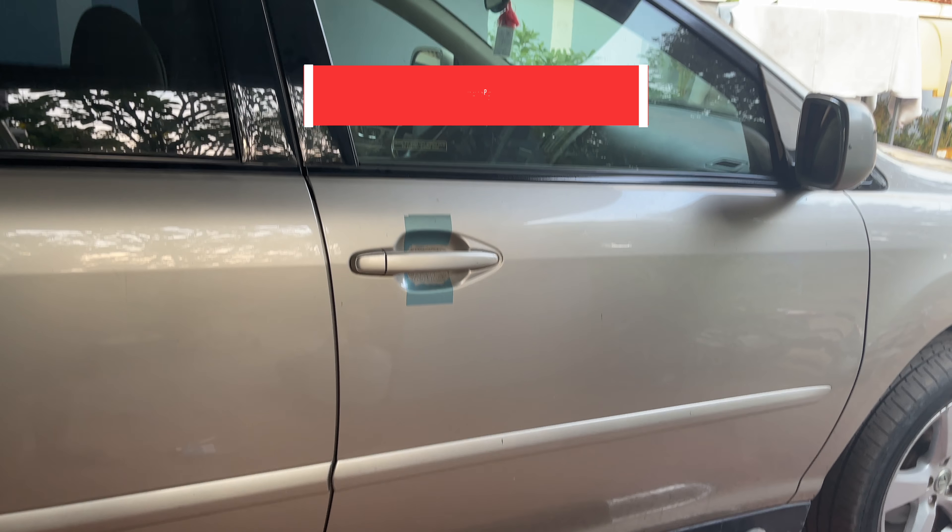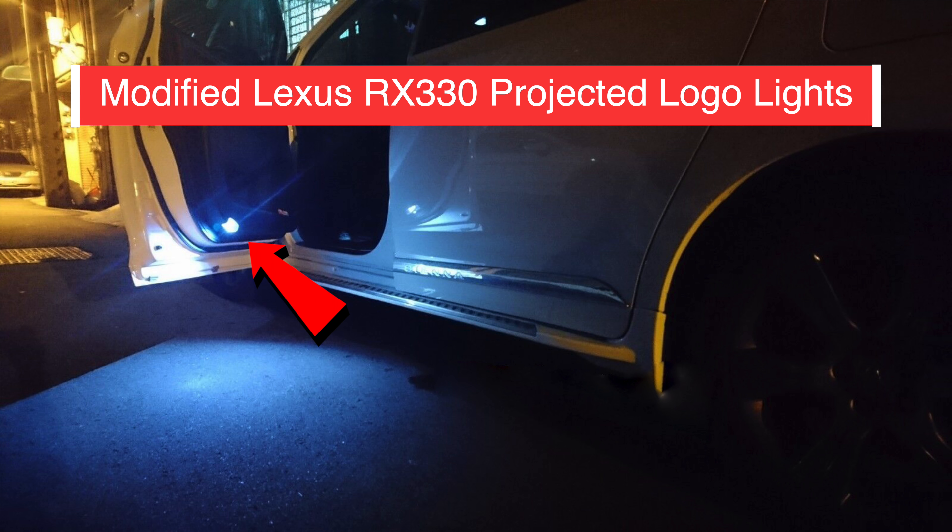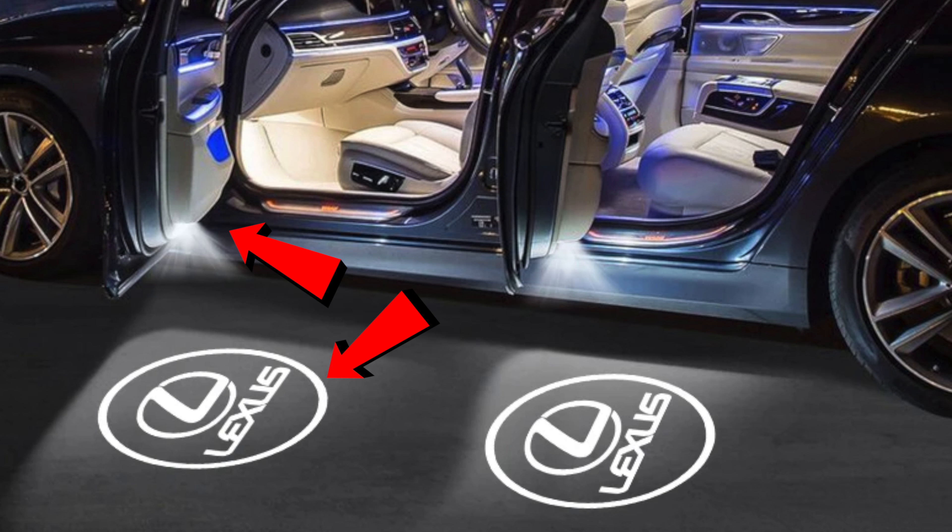Hi guys, today I'll be showing you how to turn your Lexus RX330 normal door lights to be the projected Lexus logo lights.